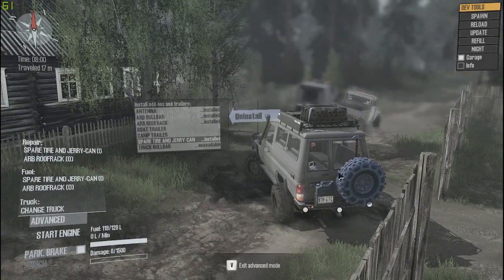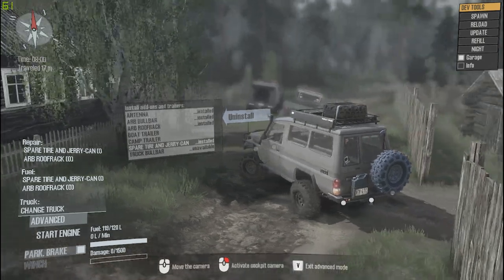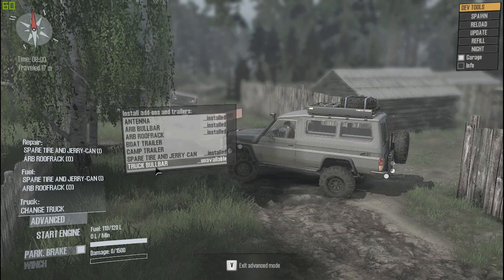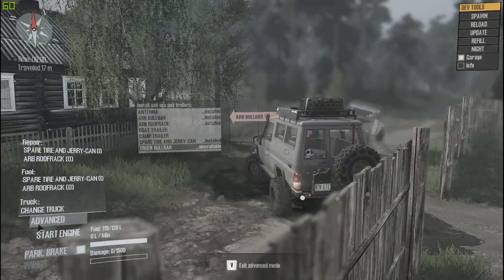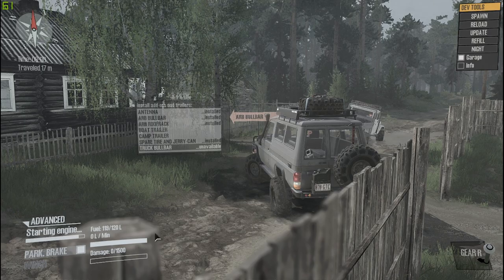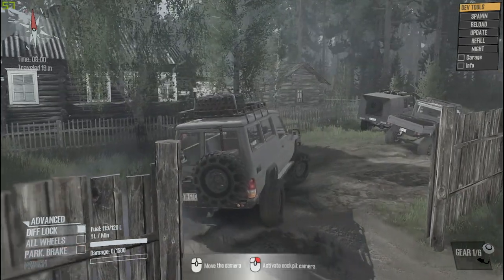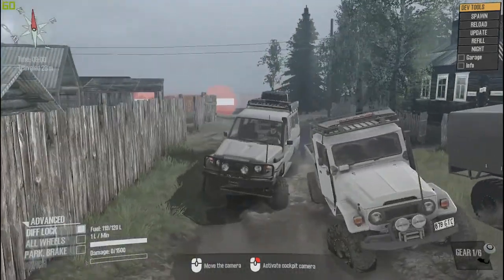We're gonna throw the spare tire carrier and jerry can on - that one comes with another spare TSL Super Swamper, another jerry can, and a high lift jack. We're not gonna do the trailer but it has the same camper trailer and boat trailer. This one also has a very similar bull bar bumper, something you'd see in Australia or South Africa.